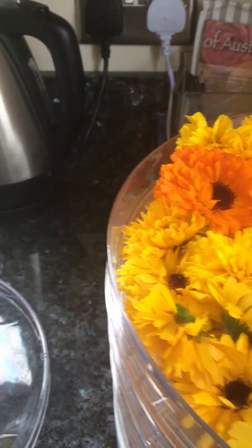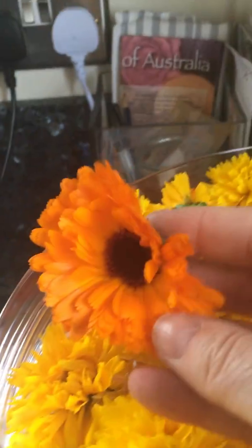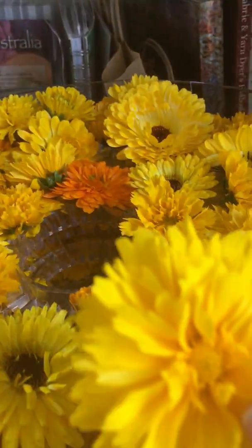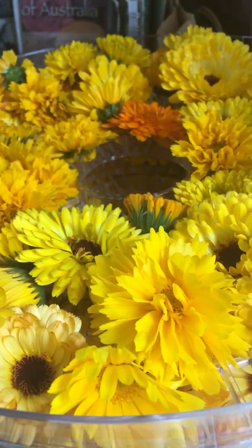Just finished loading up my dehydrator with all these lovely flowers from the dye garden — beautiful orange and yellow marigolds, calendula, and golden coreopsis. They will give the colors that you expect. I've got four stacks of them in the dehydrator.